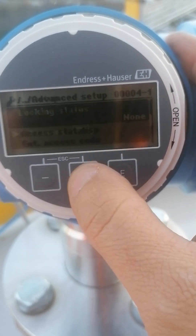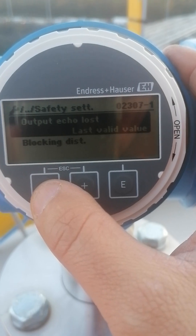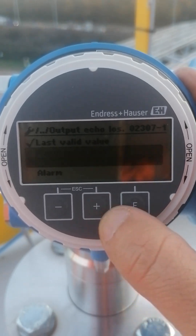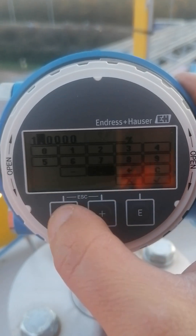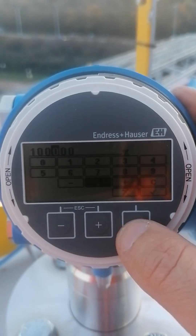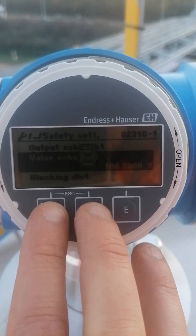The last thing to do is the safety setting. In case of a lost echo, I don't want it to hold the last valid value, because from the SCADA we cannot see that something is wrong. So I set the lost echo value to 100% — if I'm expecting 25% and I get 100%, that means something is wrong with the sensor. In that case, go up the ladders and hit the silo with a plastic hammer to make the arch drop.